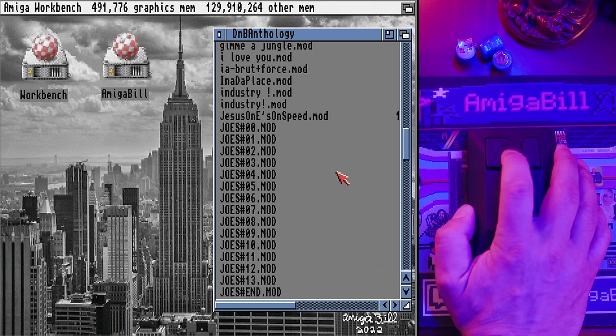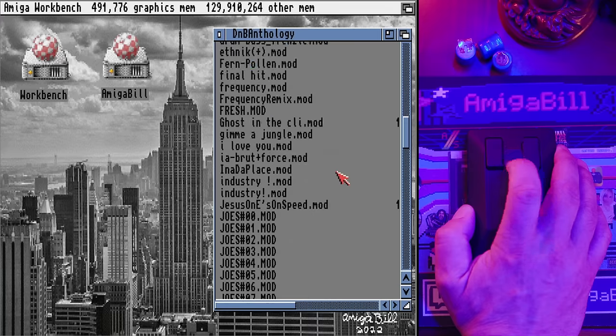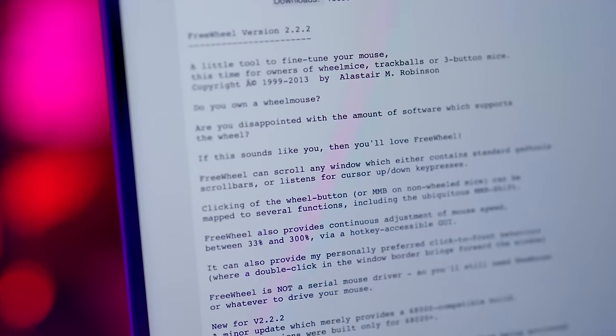A really cool thing about the Rish Mark 2 is that it supports a scroll wheel, and it also works great with the touchpad on Tank Mouse. Anyone running Workbench 3 or higher can take advantage of the scroll wheel. If you're on Workbench 3.2 you're all set — scroll wheel support is built in. But if you're running an older version like Workbench 3.1 or 3.1.4, you have to download and install a small utility called Freewheel from Aminet. It's easy to install and you'll be scrolling in no time — I'll drop a link in the description.